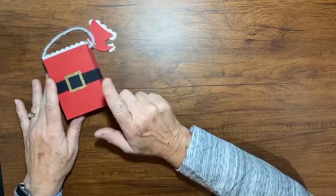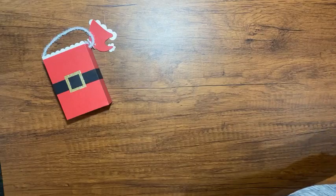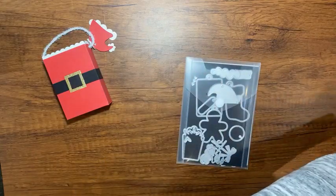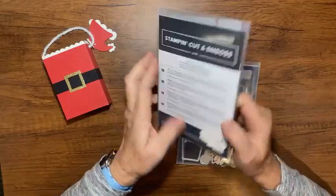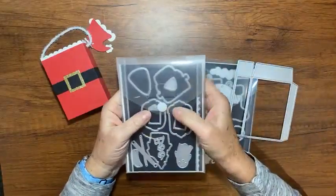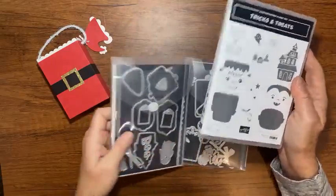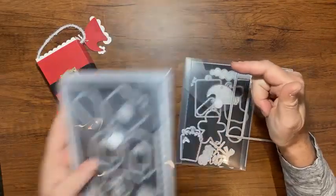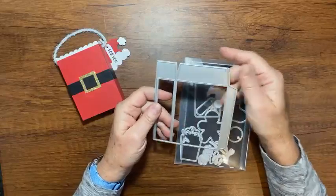Back to my little box. What I used is the Tricks and Treats dies, and it has this cute little box right here in the Tricks and Treats dies. Now these are in the mini catalog — they coordinate with the Tricks and Treats stamp set like this. And then you have these little pieces here that cut the holes, if you want the holes in the front of the box. I wanted the holes in the side of the box, so I didn't use that piece — I only used this piece from these dies.